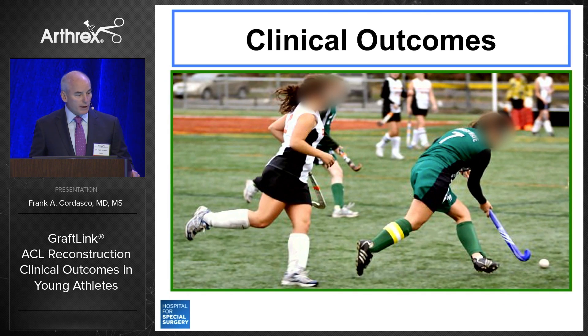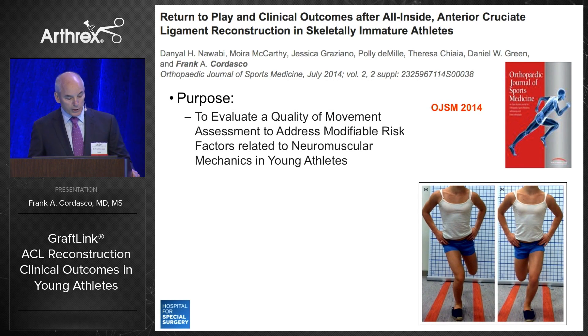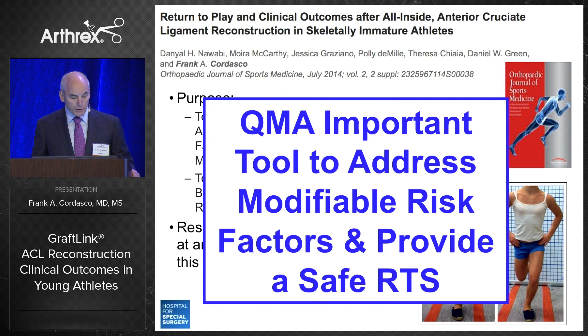What we're all really interested in are the clinical outcomes. We presented this work at AOSSM in 2014. The purpose of this study was to evaluate the quality of movement assessment to address modifiable risk factors related to neuromuscular mechanics in young athletes — not collegiate or professional athletes, where there are developmental challenges. We also wanted to determine the duration of time before athletes were cleared for return to sport, hypothesizing it would be longer than in the skeletally mature population. Our results demonstrated that the quality of movement assessment provided a safe return to sport at an average of twelve and a half months following injury and surgery.